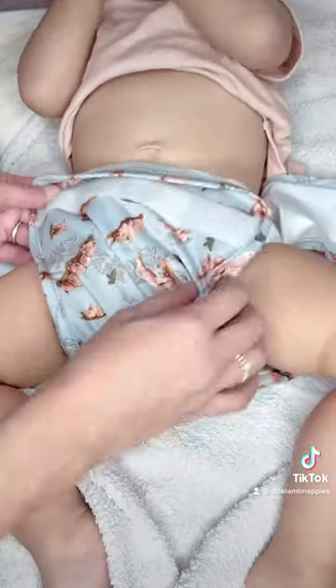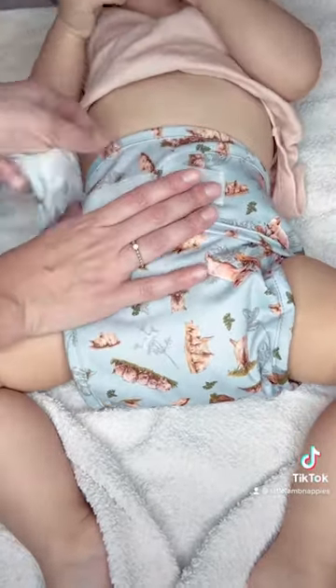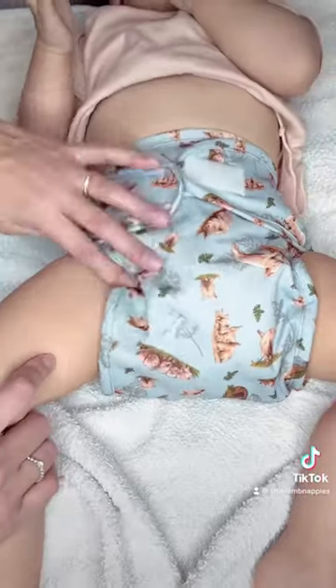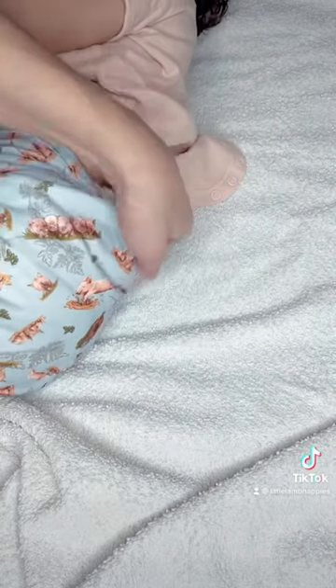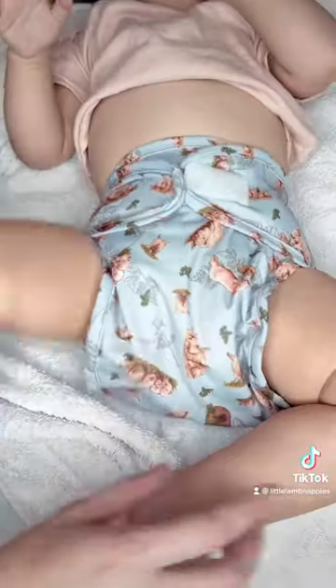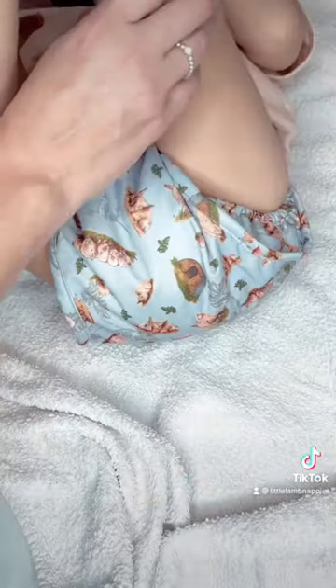Then you just apply the wrap on top of the fitted nappy, adjust the velcro again, and make sure that all the nappy is tucked inside the wrap so no fitted nappy can be seen outside. Here, all of this is outside, so I need to tuck it inside and fit it along the knicker line.